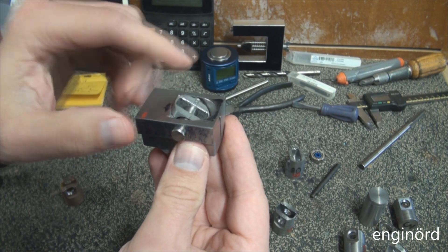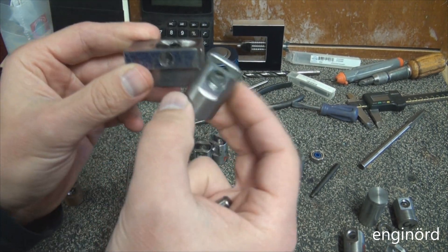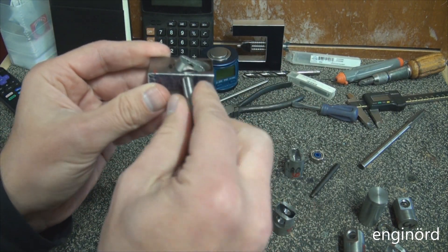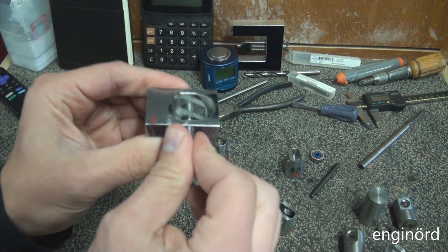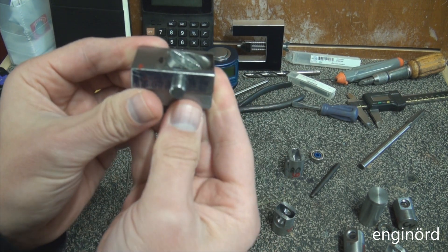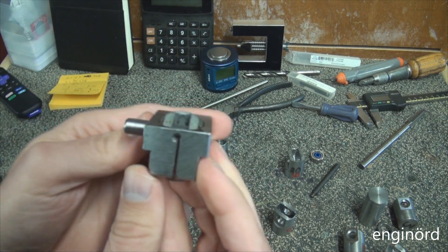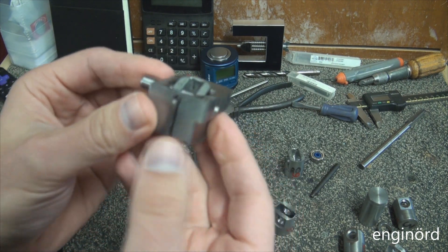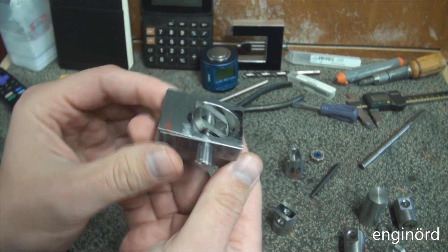Once this side is cut I can just pop it out, turn it 180 degrees, put it back in, align it with the pin and then do the other cut. A little ingenious vise. Let's go and see some chips fly.